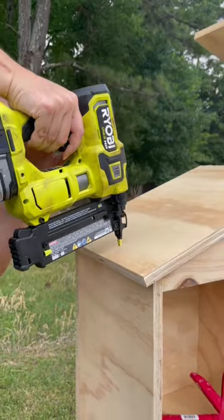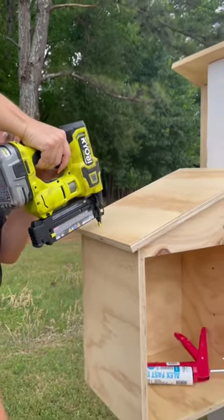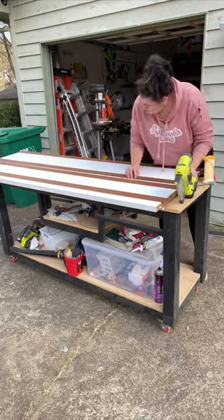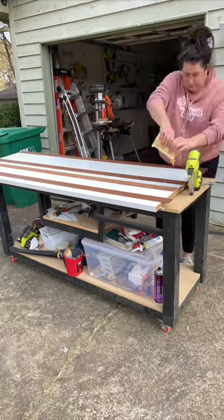A brad nailer is perfect for baseboards, trim, furniture projects, and accent walls, whereas a pin nailer is better for tiny details that aren't heavy, or to hold something in place while the wood glue dries.